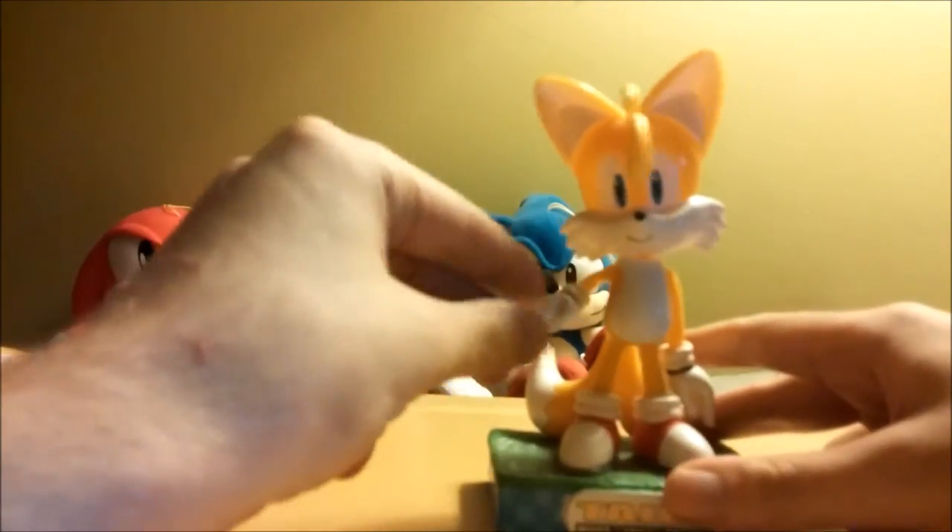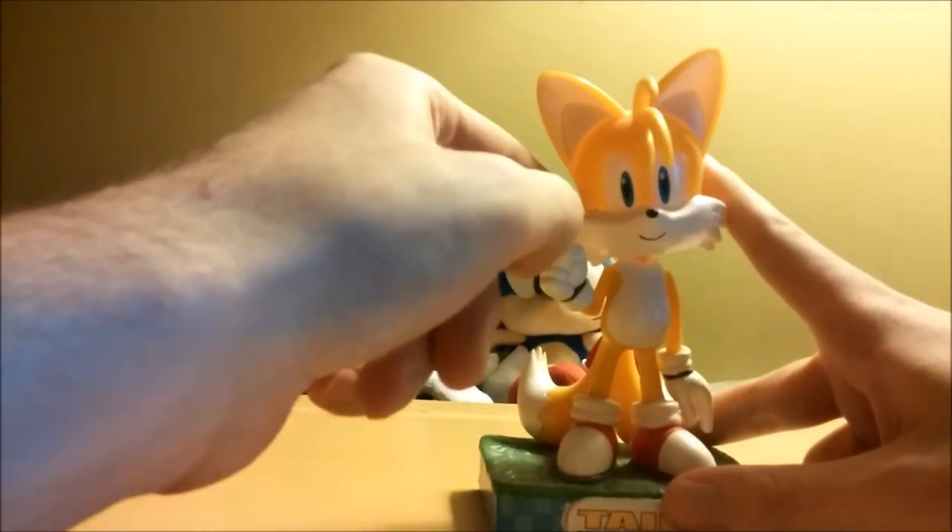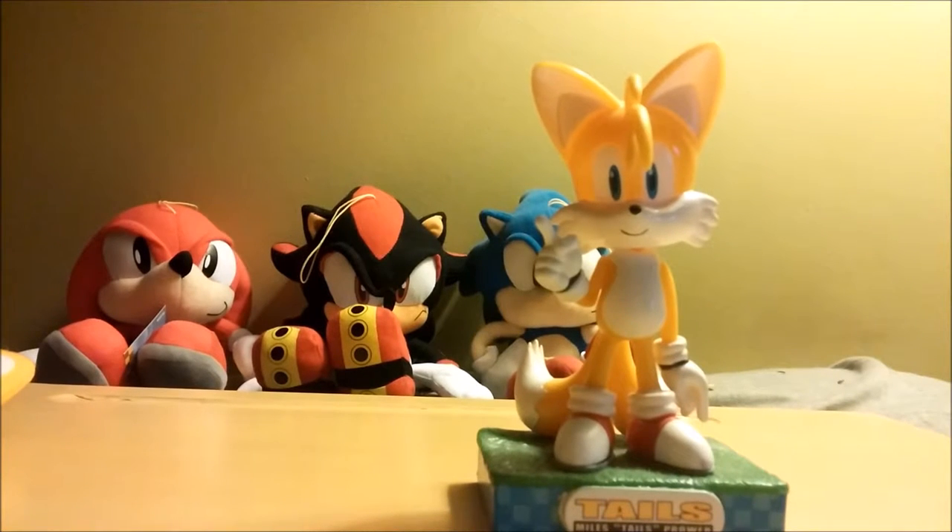I think it would have been better if he had the victory sign up, but that's just me. I don't think it hurts it one way or another.